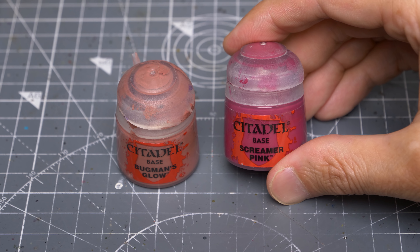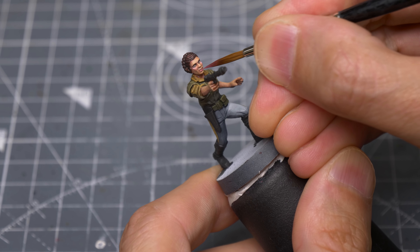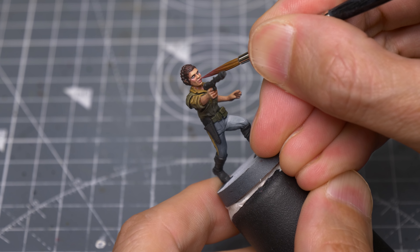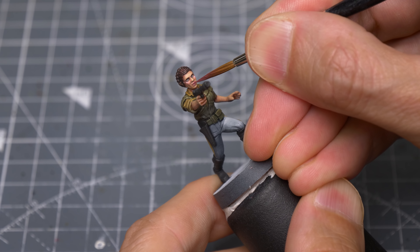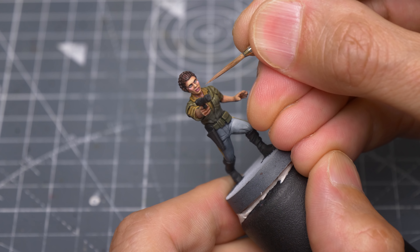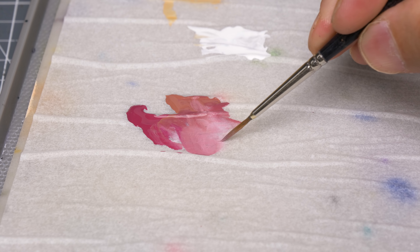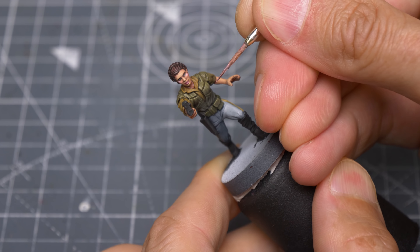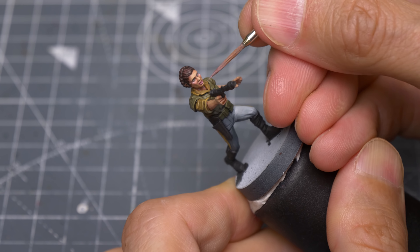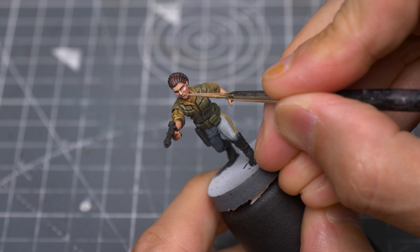For the lips, I'm going to mix a roughly equal amount of Screamer Pink into some Bugman's Glow, applying this quite thinly. I'm now making some corrections with the skin tone, then mixing in some white to produce a highlight tone, and adding my last few skin highlights.